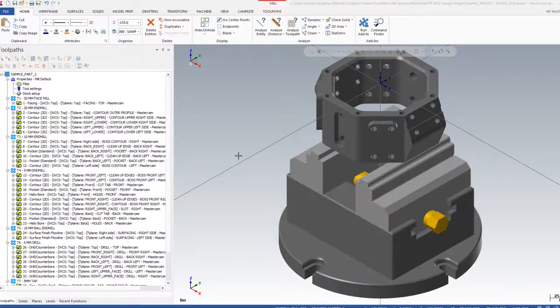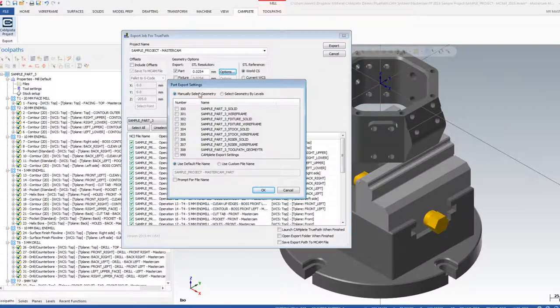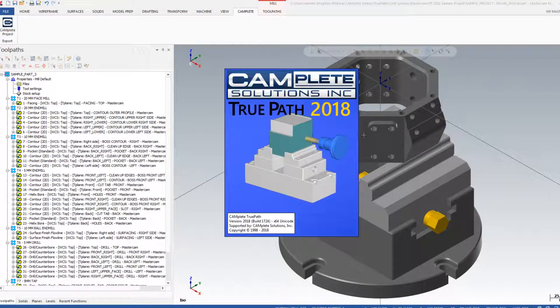The TruePath add-in is right inside the Mastercam ribbon bar — it blends right in as if it were an original Mastercam tool. Completely non-intrusive. I basically take my Mastercam toolpath, run it through the exporter, and it automatically opens TruePath with everything right at my fingertips. It takes all the tools, the program, all the cut data, posts it out, and allows me to simulate.